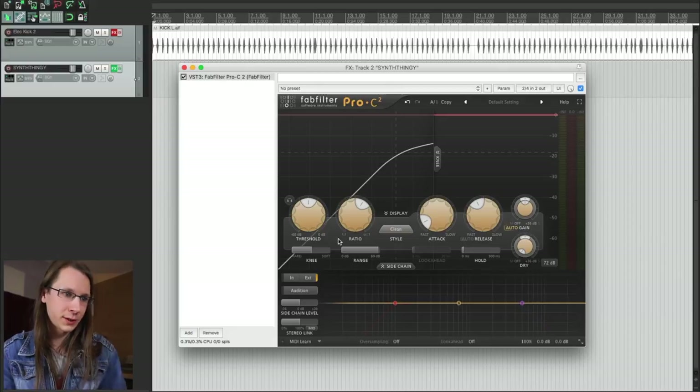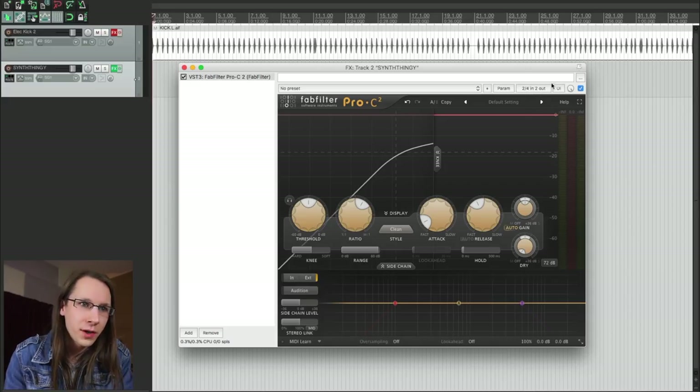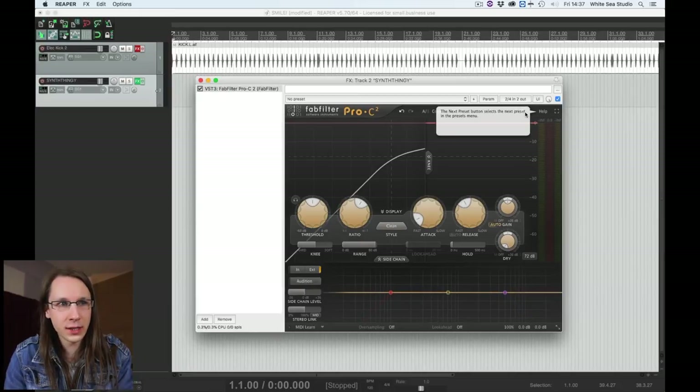We want an external input of course, but where do we input it? Well, Reaper really looks at the plugin from an engineering perspective. We've got a button over here that says two or four in and two out, and that's actually what the plugin is — four channels input and two channels output. The first two channels of the Pro C input are the normal sound input, and the two outputs are the normal sound outputs. The other two inputs are the sidechain inputs.